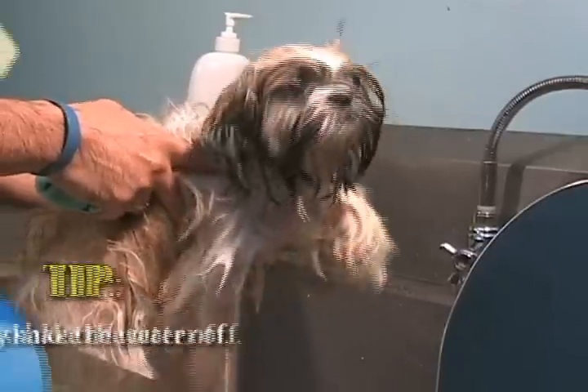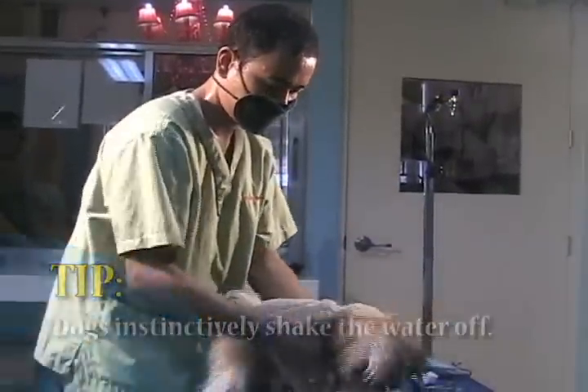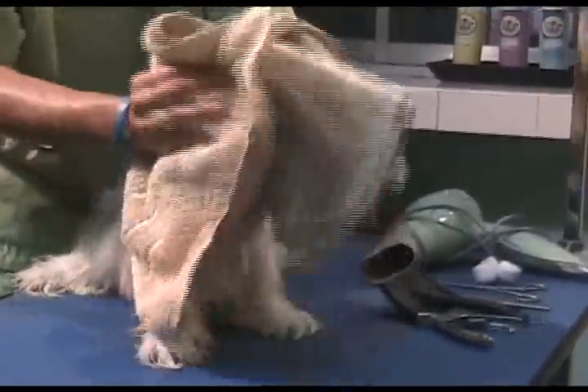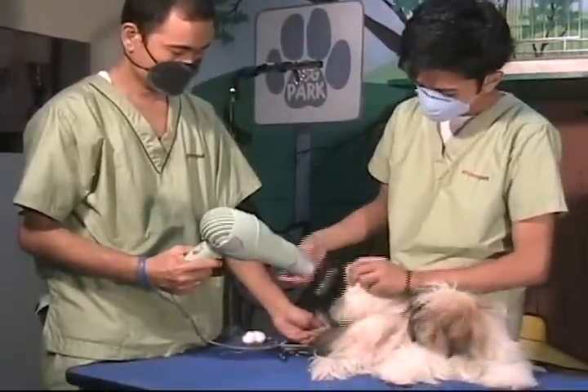Step 6: Drying your dog. The easiest way to dry your dog is to let them first shake the excess water off themselves, then towel dry any remaining water from your dog's coat. You may want to try blow drying — just use the no heat and lowest setting. Once completely dry, thoroughly brush your dog out.